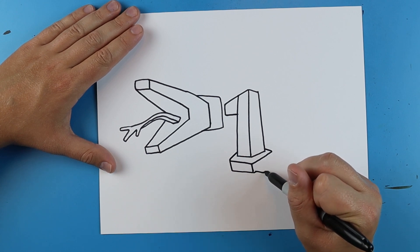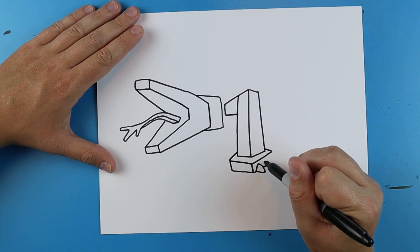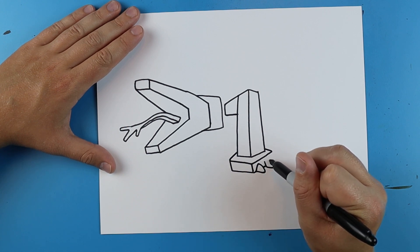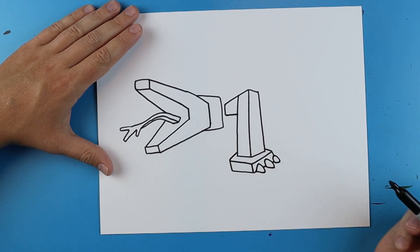Then starting here I'm going to make a line that goes out, it's going to kind of come up and down like a triangle shape. I'm going to go over just a bit, do the same thing and a little more, and then draw another one here and then just go down.